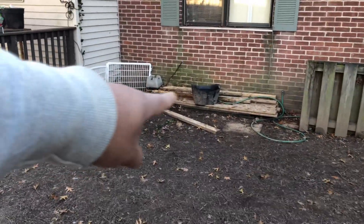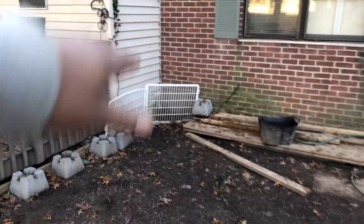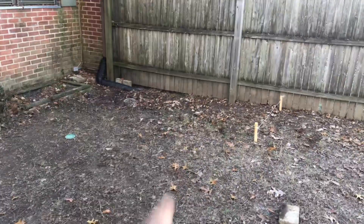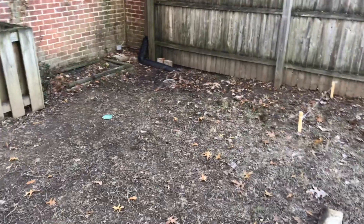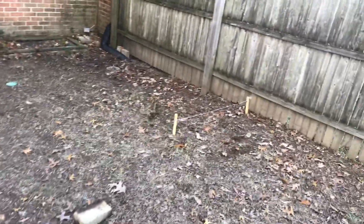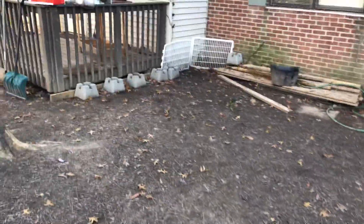I think I'm gonna put a deck right here in this corner area, build a roof up here, and have the dog houses right there — or I might put it over here, I haven't really decided yet. But yeah, stay tuned. I'm gonna go ahead and finish making my line so I know I'm putting the fence up in a straight line, and then I'm gonna get to it.